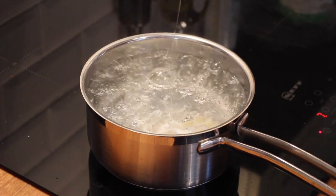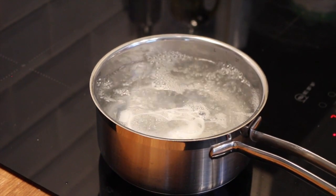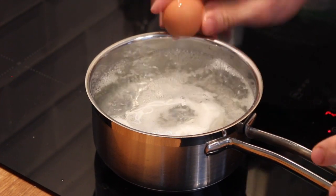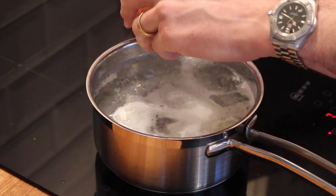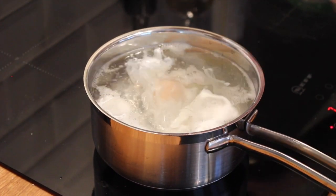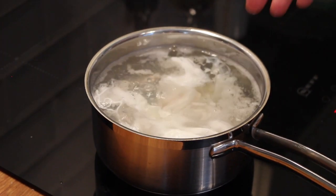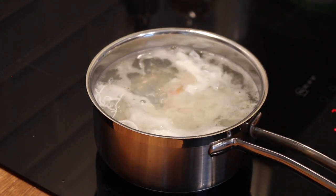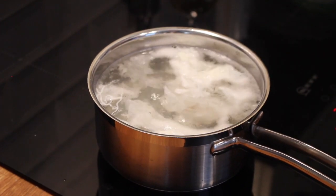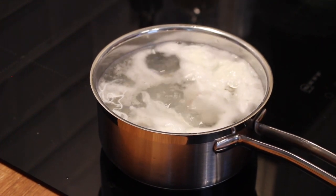Just allow that to come together like so, and then we're looking for another point and we're going to crack the egg onto there. The temperature of the egg will bring the water temperature down, and then we're just looking for them to start to form into a nice shape. We're going to poach them for roughly one and a half minutes.